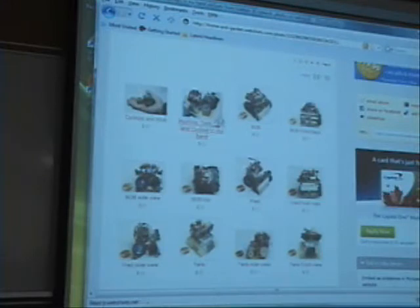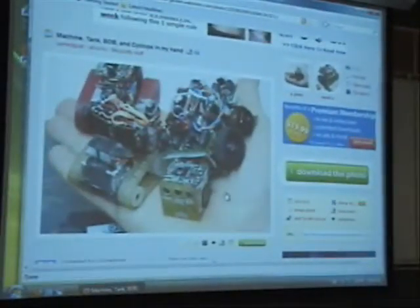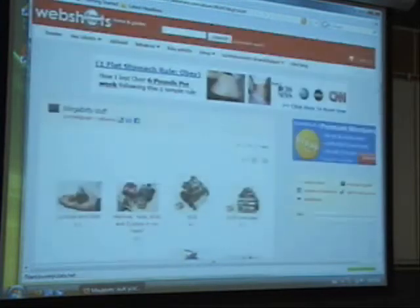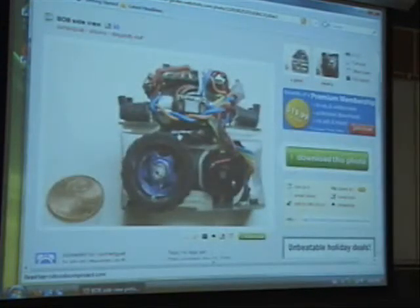Here are some of the smaller ones. There are actually four of them here and they fit into someone's hand. As you can see, this one has a little microcontroller on top — I guess all of them have them in there somewhere. This is to show the size compared to a penny — the wheel is a little bit bigger than the penny.